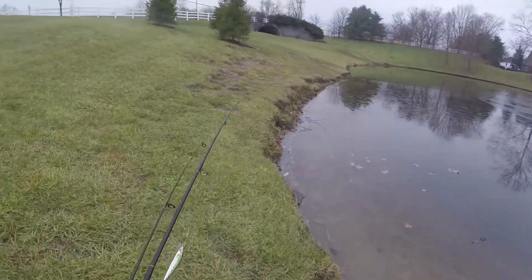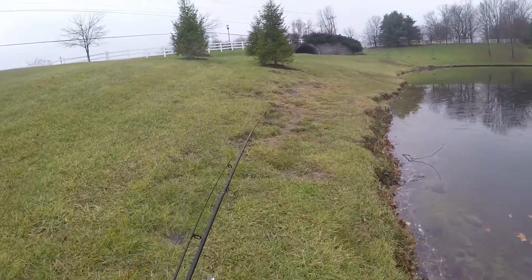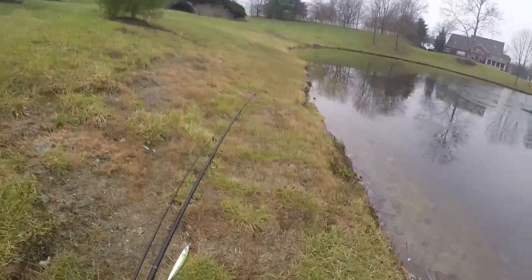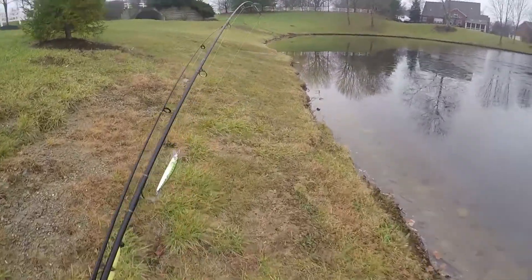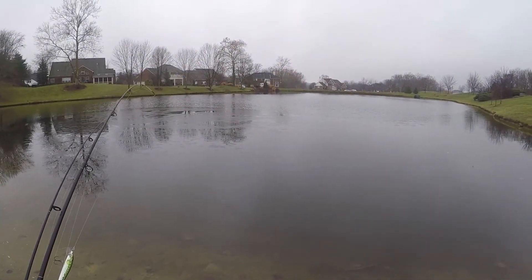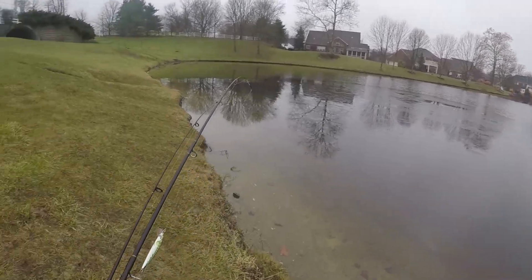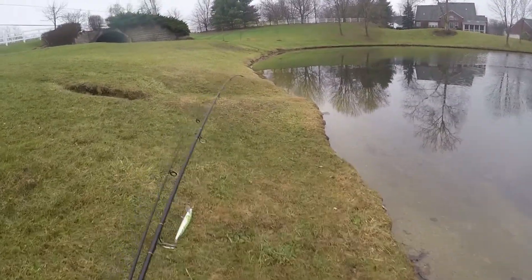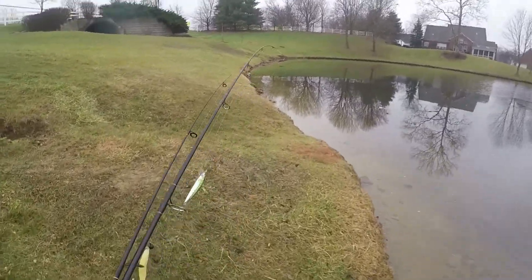Guys, just got to the pond. I had to walk about a mile and my feet are freezing because my shoe has little holes in it and they're all wet. It's cold out here. Right in front of me this spot's frozen with a little ice on it, so I really can't cast here. I'm gonna go where I usually go, to the left, and this little hole over here.